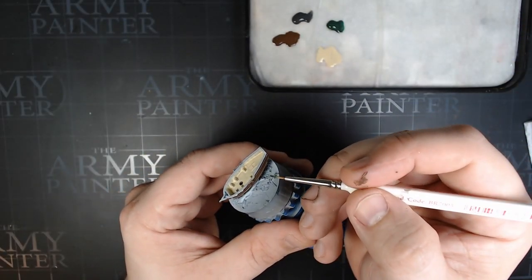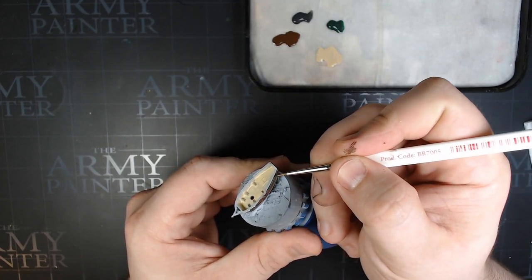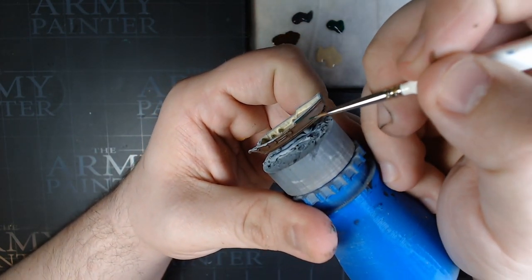Then we're going to go to Angel Green. We're painting a Dutch ship here, and they typically had some green on the side. So we're going to hit this top part of the hull, and we're going to do this on both sides of the ship.